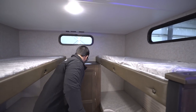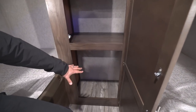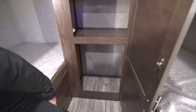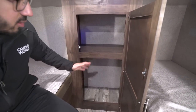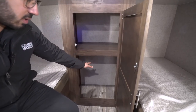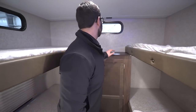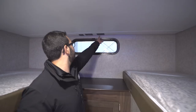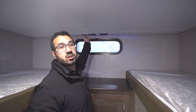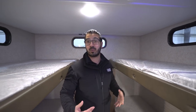Right here in the very back you have good storage — you can put a dirty clothes basket down below, and there's a shelf here as well. You might even run a tension rod across to hang some clothes. You have this storage space up top as well. You'll also notice TV connections and a couple of additional USB ports, so you can definitely have a lot of entertainment back here — the kids can play with their electronics especially on a rainy day.